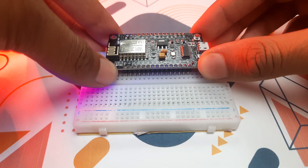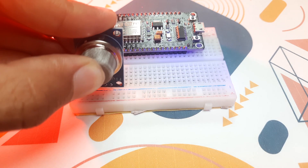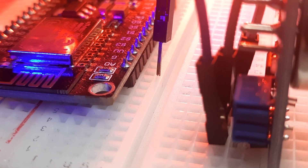This system is designed to detect LPG leaks and alert users instantly using the ESP8266 microcontroller. It uses the MQ6 gas sensor to detect the presence of LPG in the air.